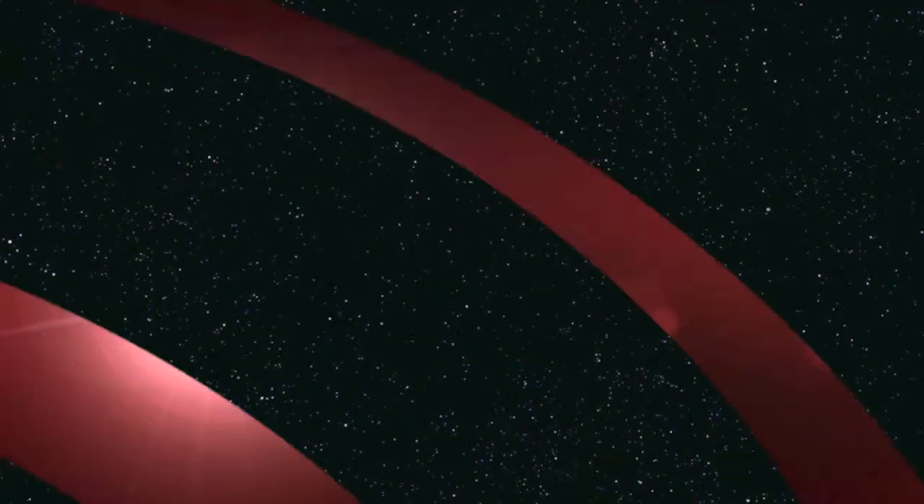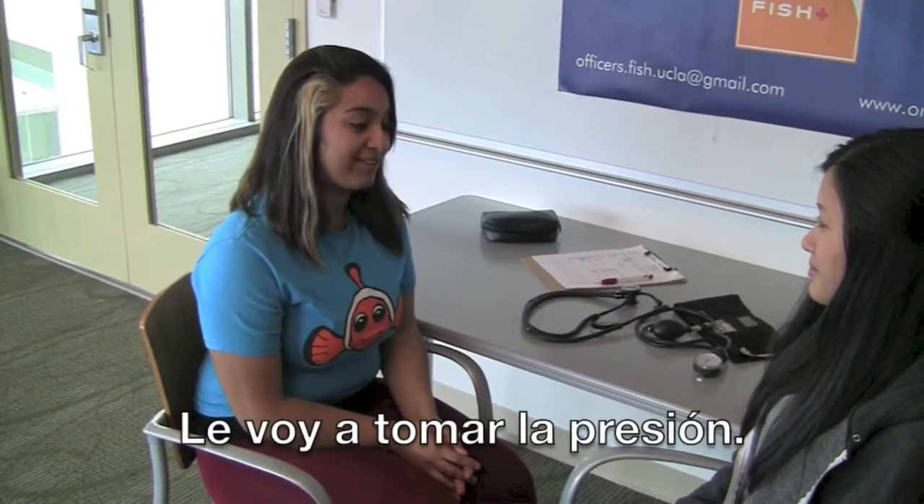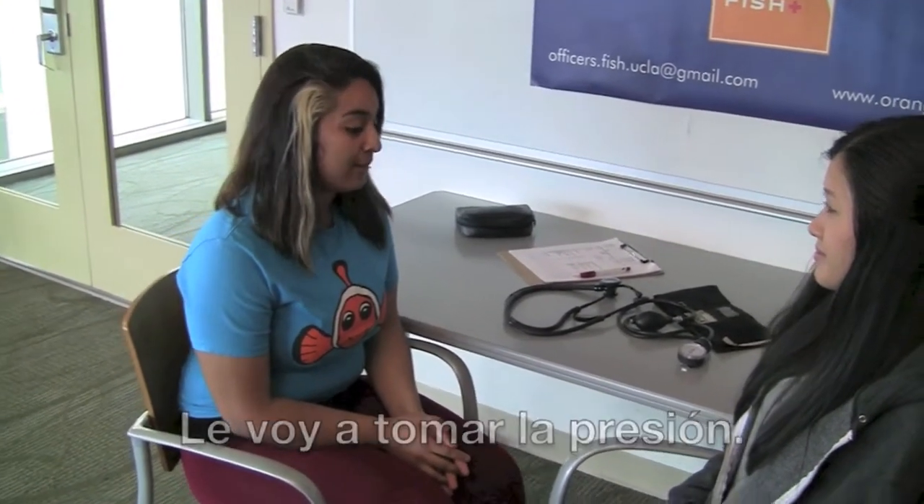Let the patient know that you will be taking their blood pressure and ask for their arm. In Spanish, say: "Voy a tomar la presión. Siéntese. Dame su brazo, por favor." (I'm going to take the pressure. Sit down. Give me your arm, please.)